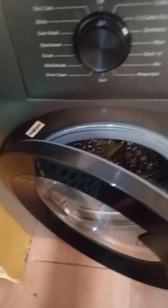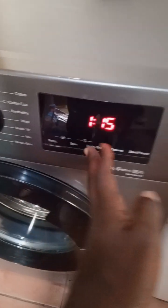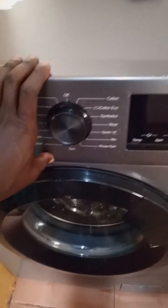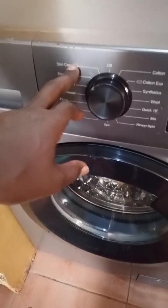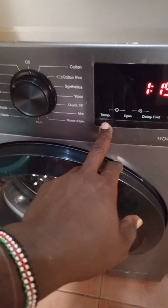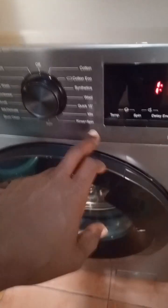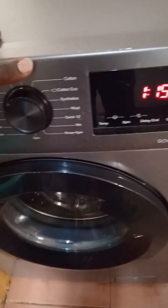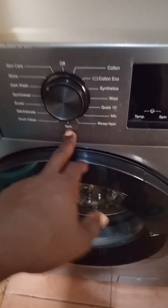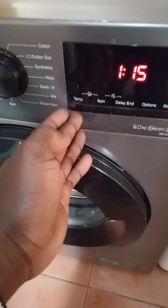This machine is easy to use — you select any program. Let's say you are doing shirts: you select shirts and close the door. These programs are automatic; this machine is fully automatic. When you select a program like skincare, shirts, or wool, it automatically selects the right temperature. Cotton gives you a higher temperature; quick wash gives you something like 20 degrees; spin needs no temperature. Every program comes with the right temperature and the right spin speed.